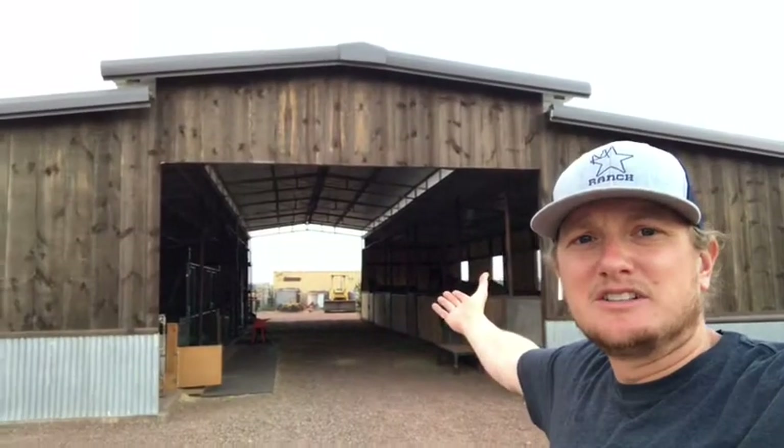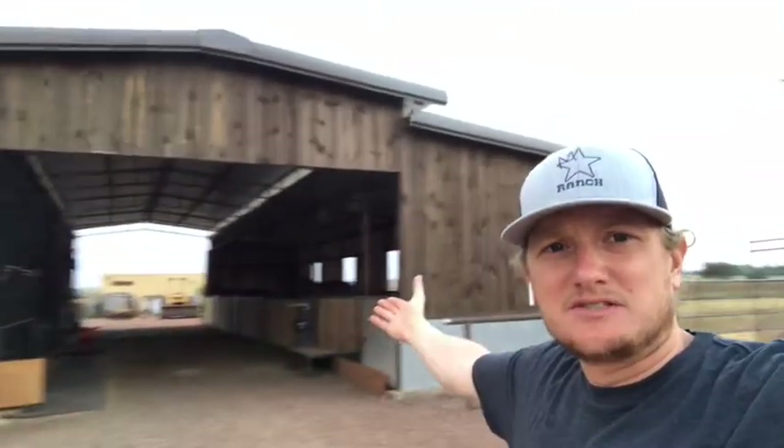We're not saying we're done with updates. Trying to show you the sky because it is beautiful, but you can't see it in the video. The barn is complete as far as it's gonna go for now.